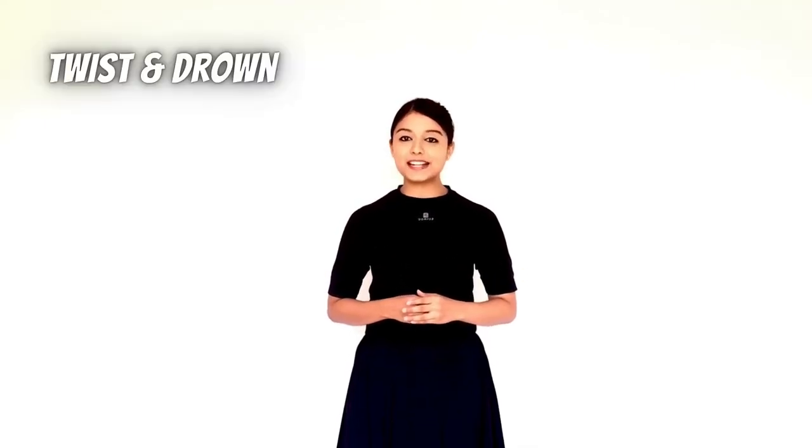Hi, how are you? Today we'll be teaching you the Drown Step while twisting.